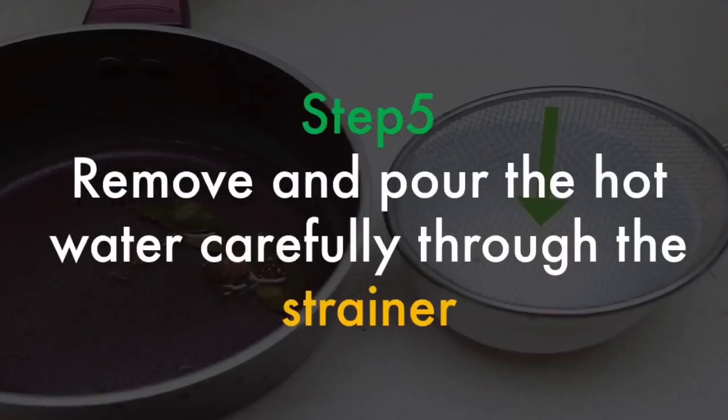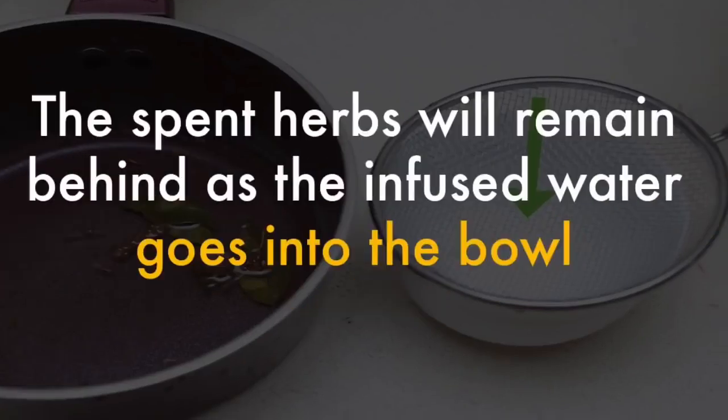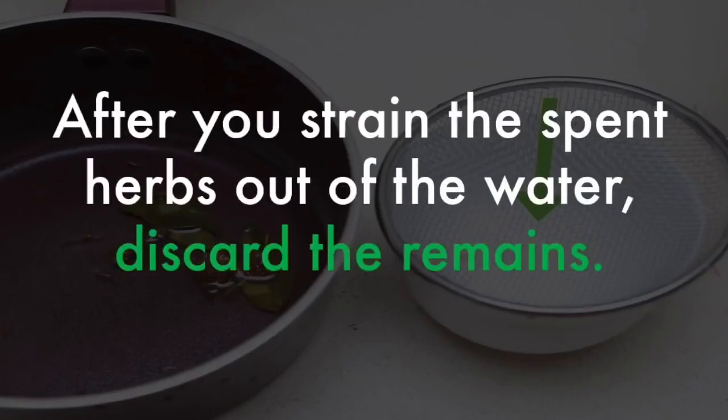Remove the pot and pour the hot water carefully through a strainer. The spent herbs will remain behind as the infused water goes into the bowl. After you strain the spent herbs out of the water, discard the remains.